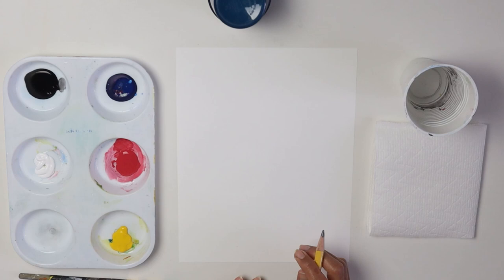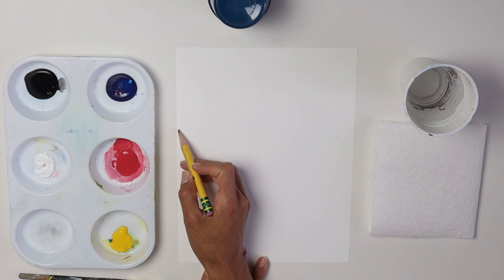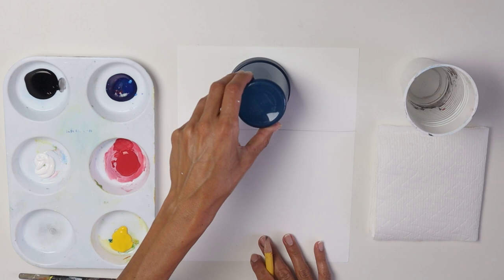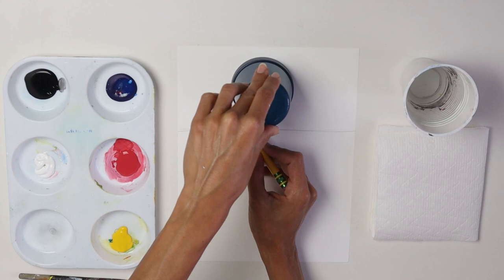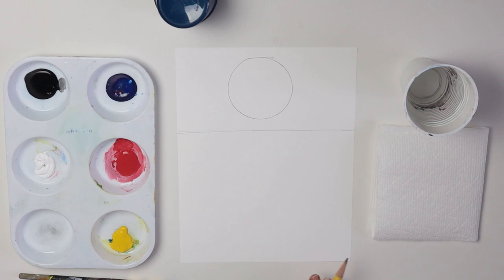Alright, let's get started with our drawing. We're going to do a straight line for our horizon and place it a little bit above the center — not really in the middle, but a little bit above. Just make a straight line across. Now we're going to use our cup and place it here in the middle, on the top part, on top of where we made the line. This is gonna be our really big sun — let's make a circle for it.